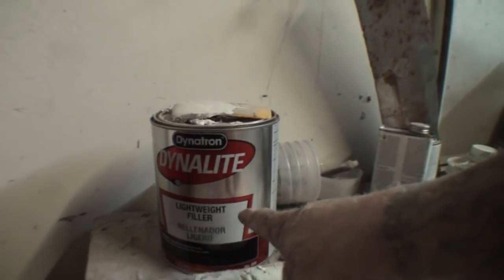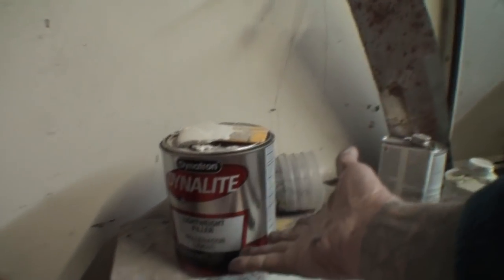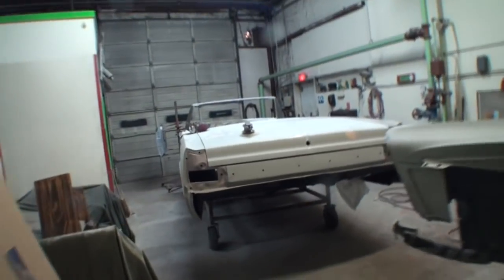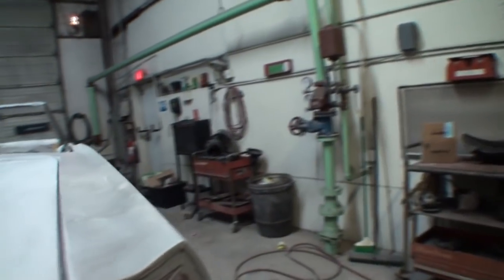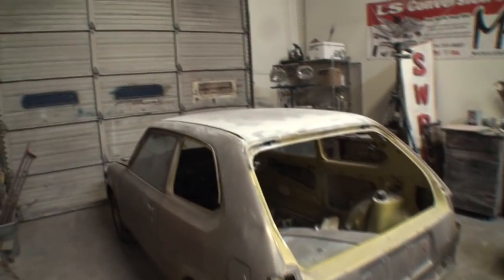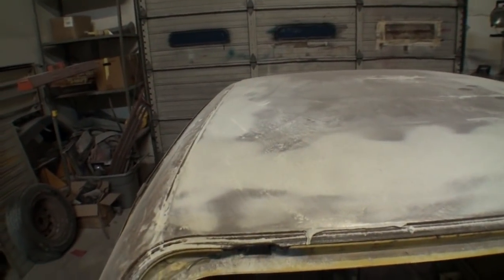That's another situation: body filler. How many body fillers are there out there now? How many companies say mine's better than yours? You need to spend $150 on a gallon of Evercoat Gold because that's the best stuff in the world. Well, the cars that come out of my shop use $12-a-gallon Bondo. I don't use Evercoat. I don't use high-tech expensive stuff because all you're doing is buying a name. I use the $12 gallon Dynalite Bondo — and it works perfect.